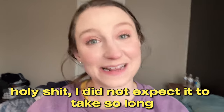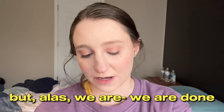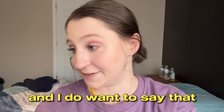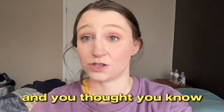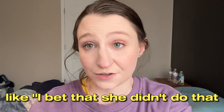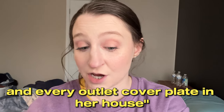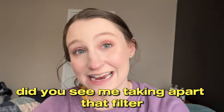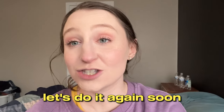Holy crap - I did not expect it to take so long and be so much work to do these things, but we are done and this video is coming to a close. I do want to say that if you saw me cleaning the light switch and thought 'I bet she didn't do that to every light switch plate and outlet cover plate in her house' - you're damn right I did not. Did you see me taking apart that filter with a power tool? Leave me alone! I hope you enjoyed - let's do it again soon.